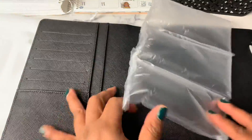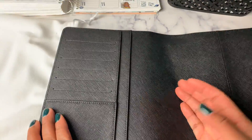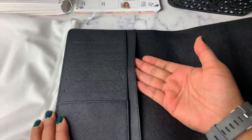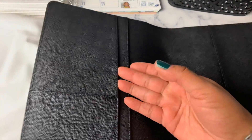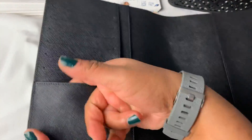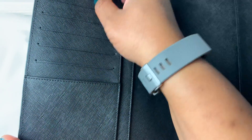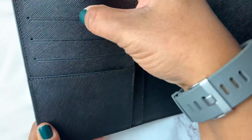Inside on the left side we have one big deep pocket where you can slide your planner in if you choose. And then you've got another pocket here — one deep pocket — and we have six credit-card-type slot pockets.